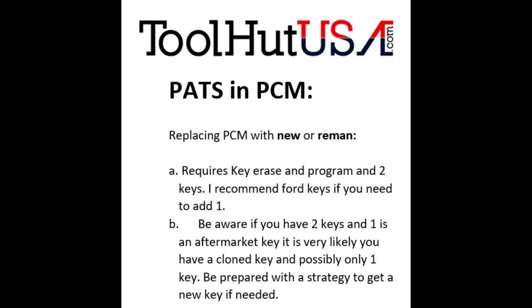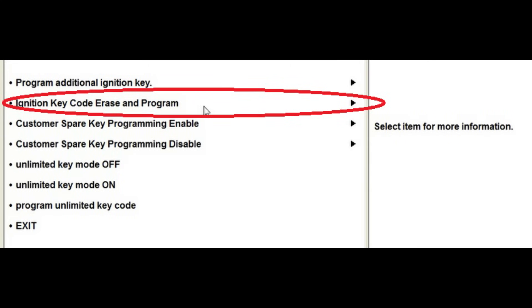If you've replaced the PCM with a new or remanufactured computer, a couple of things you want to know: it's going to require a key erase and program and two keys. I strongly suggest Ford keys — I have not had much success with aftermarket keys. Also be aware that if the customer has brought you two keys and one is a Ford key and the other is an aftermarket key, it is very likely that the second key is what they call a clone. They've done it at a hardware store — copied the information from one key to the other — and the PCM is going to see that as one key. So you need to be prepared to have a strategy to get another key. I strongly suggest the Ford dealer for this. You may not need the second key, but be prepared.